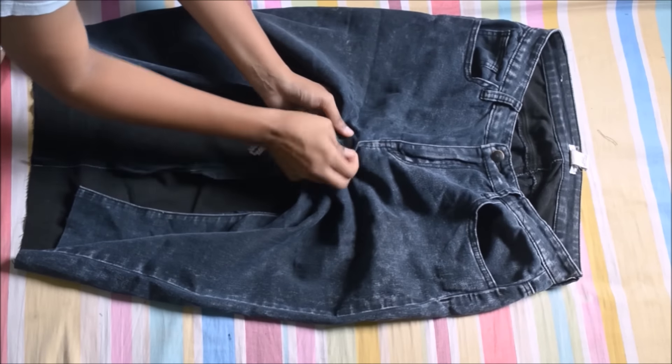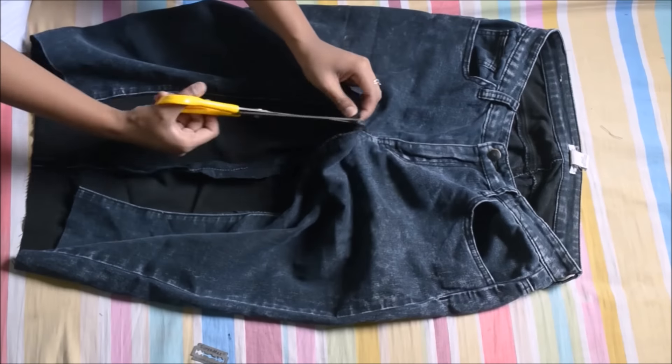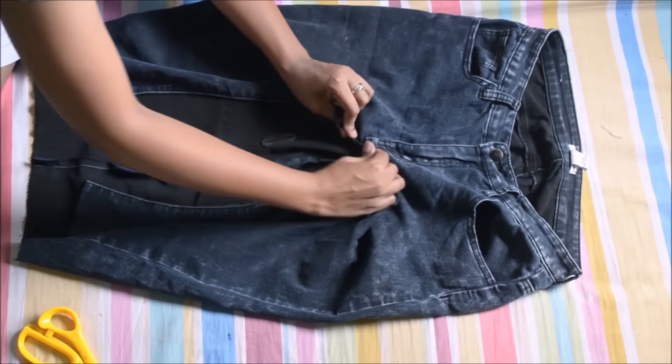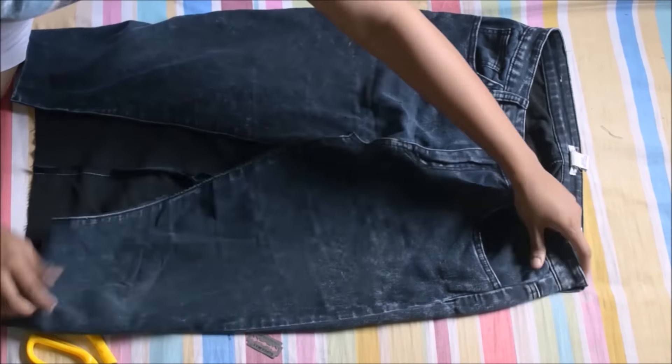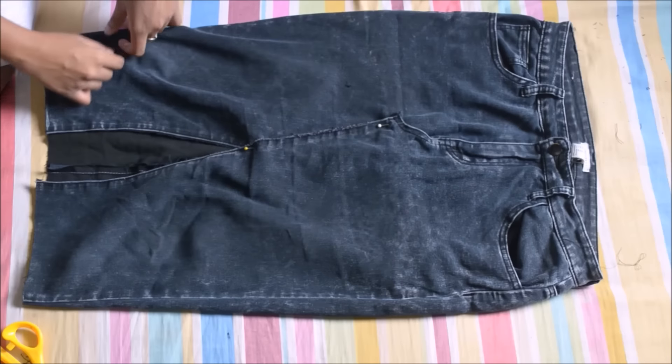To give it a fancy look, I'm going to be undoing the stitches in the front till the fly. After doing several adjustments, I'm going to see how I want my skirt to look, and then I'm going to be securing that with a four-headed pin.